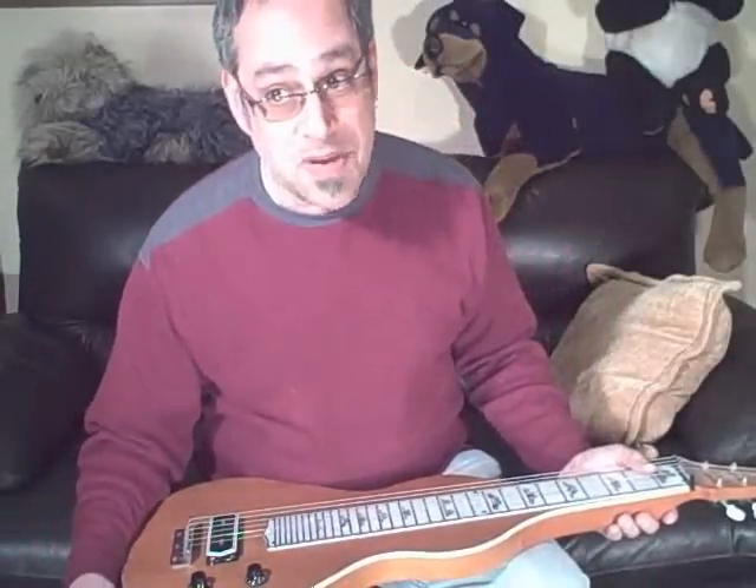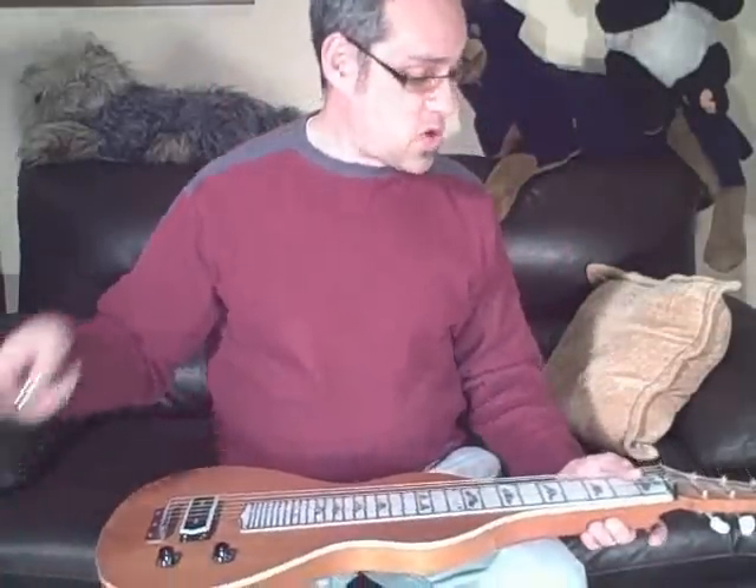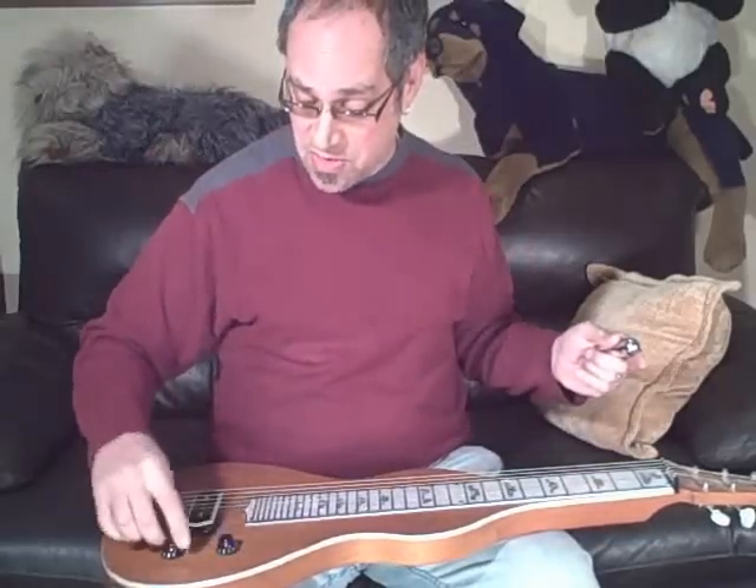I'll demonstrate as best I can and let you know that everything's working on it just fine, and let's hope that it finds a home with somebody who really knows what to do with this thing.